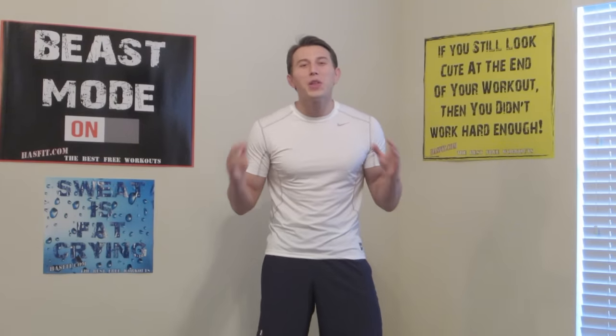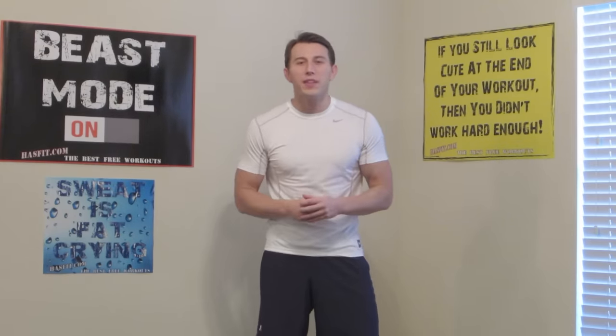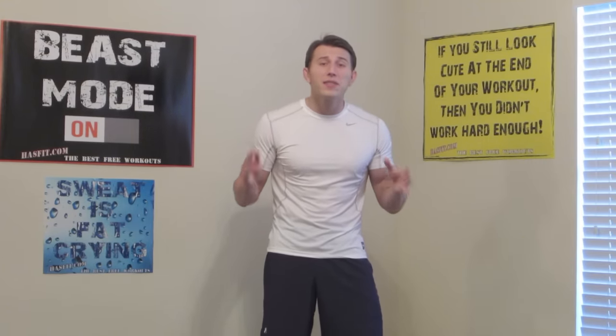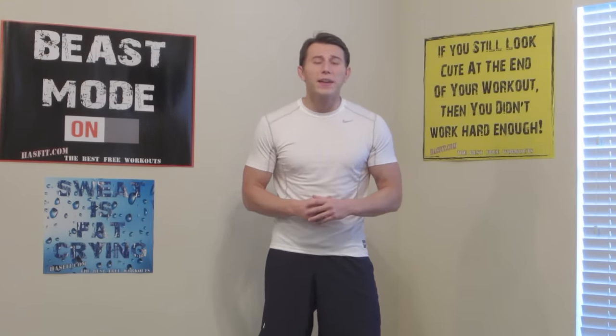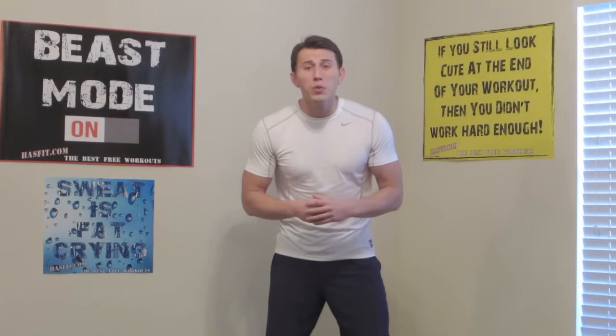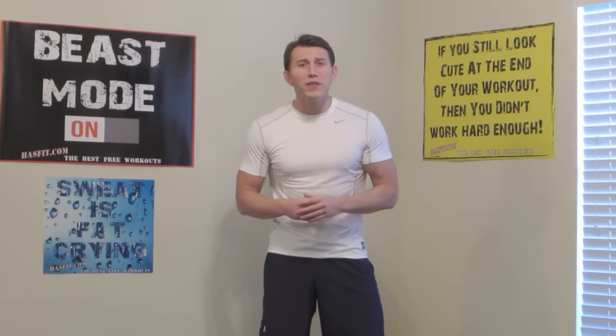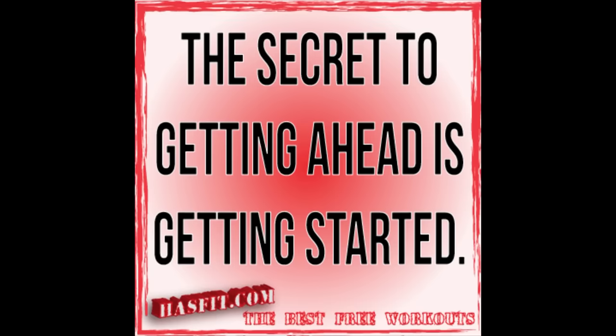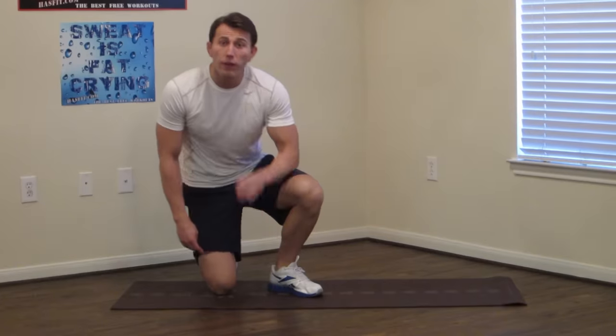Hey, I'm Coach Kozak from HASfit and this is my lower back stretching routine. It's a great exercise routine to relieve pain and stiffness in your lower back. I'm going to do the whole routine with you. If you're ready to feel better, let's get started. We're going to do this routine on the floor.